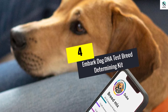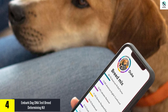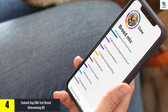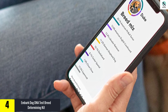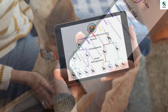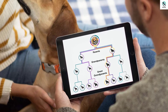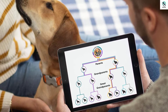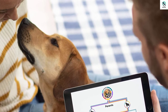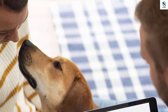Moving on at number 4, we have the Embark Dog DNA Test Breed Determining Kit. For reliable, swift, and exclusive identification of your animal's breed, look no further than this item. This DNA breed test for dogs is trusted among users, thanks to its incredible features. It provides assessments for over 250 varieties, meaning there are quite high chances of knowing the various breeds your canine's parents and ancestors were. Furthermore, this DNA test presents a detailed ancestry profile and family tree going back to the great-grandparents.